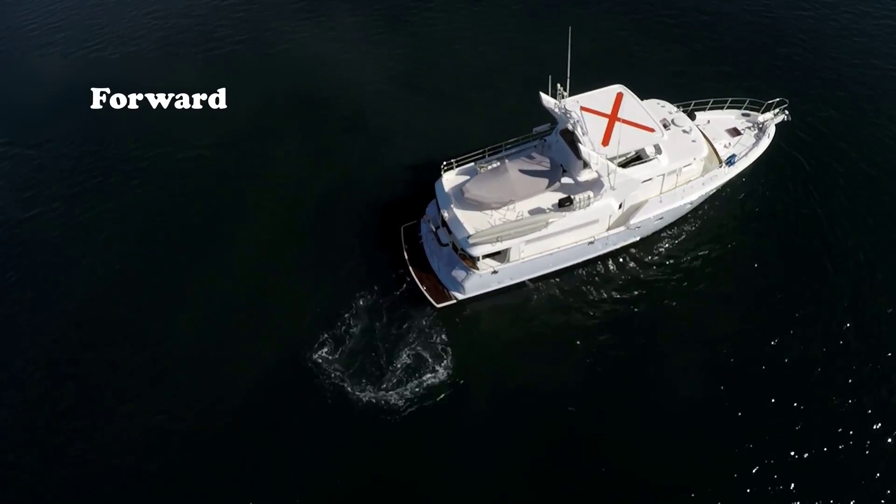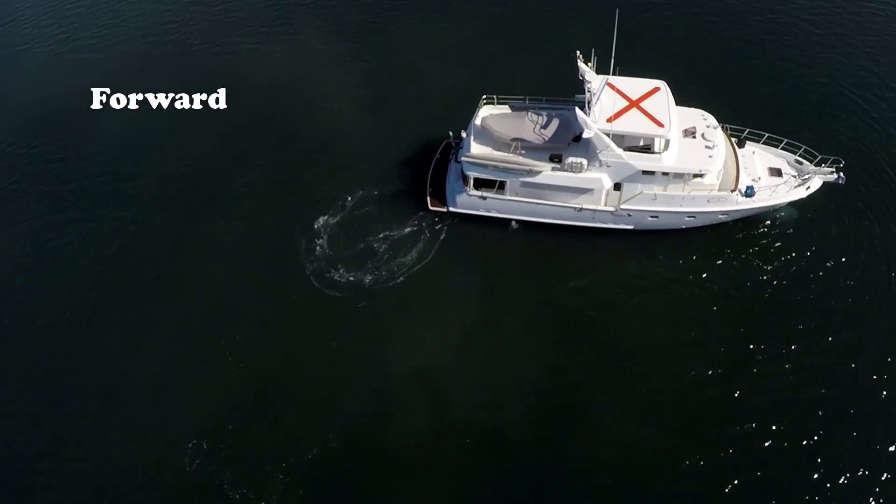Why don't we just use the thruster? We're learning how to do this with seamanship. To pivot the boat in its own length, we will shift between forward and reverse, using prop wash and prop walk in sequence to spin the boat.